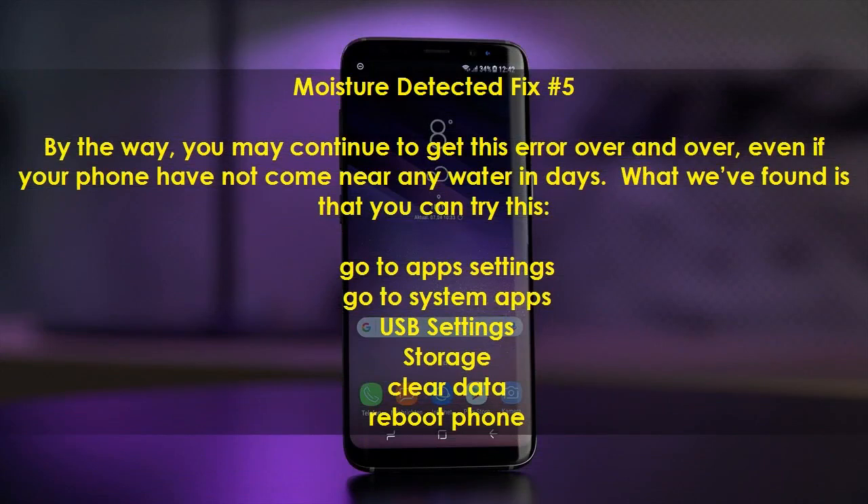Moisture Detected Fix Number 5. You may continue to get this error over and over, even if your phone has not come near any water in days. Try this: go to Apps Settings, go to System Apps, then USB Settings, then Storage, and tap Clear Data. Reboot your phone.